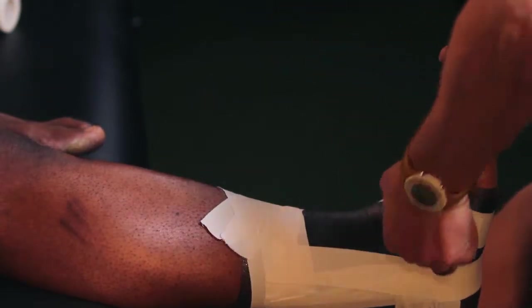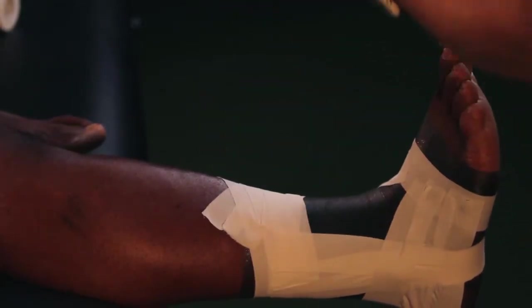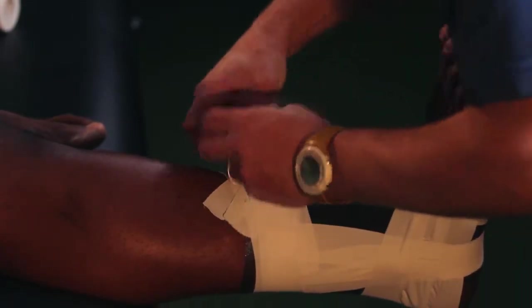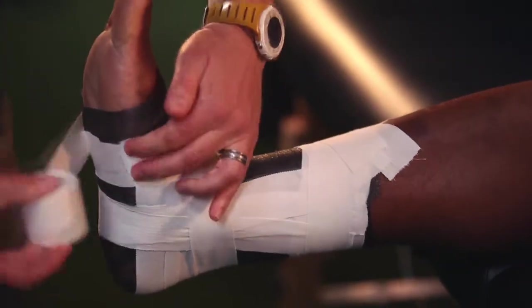Then one final horseshoe. Apply an anchor strip over the top to hold the tape down, and then apply a very light anchor point back over the midfoot.